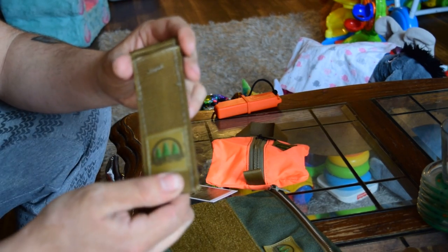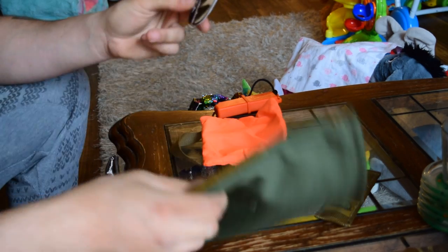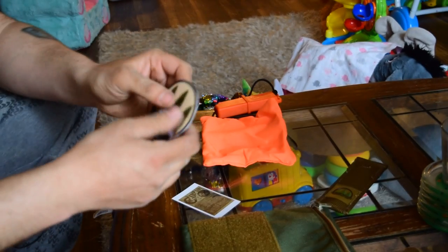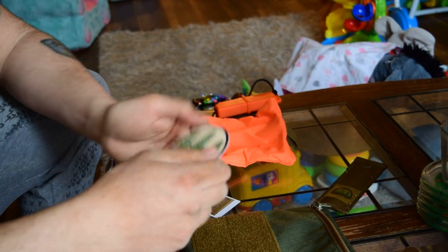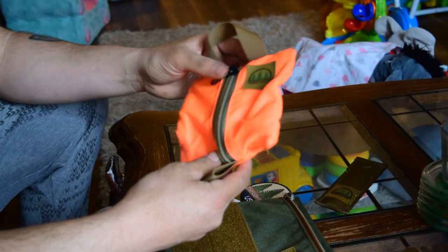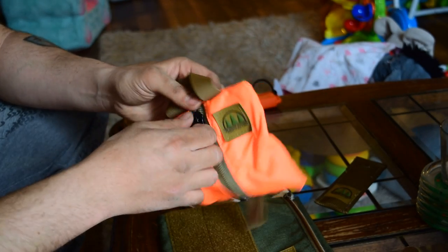This is a ferro rod sheath, also from Hidden Woodsman, cool. And last but not least, my Hidden Woodsman USA patch. Awesome guys, super nice quality — that is awesome. Man, that pouch, that color, that is sick. Made in the USA, that's awesome.